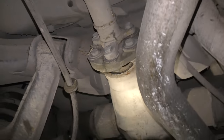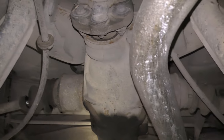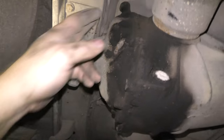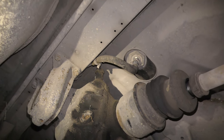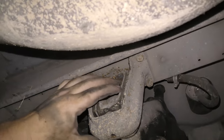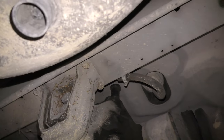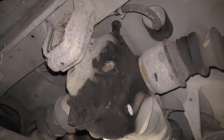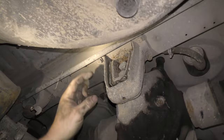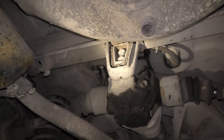Luckily the pinion seal on the differential is not leaking, and neither are the axle seals. There's a buildup going on here — it looks like it's coming from the vent tube up top, maybe it's overfull. I don't see that as a huge problem; we just need to drain the fluid and put the correct amount of fresh fluid in. The differential mount is aged — it's probably good for a while, I wouldn't replace it right away.